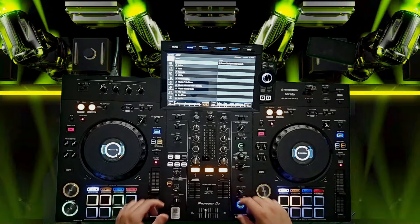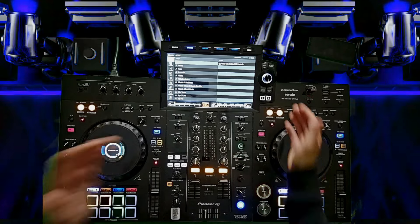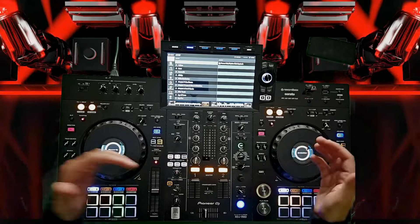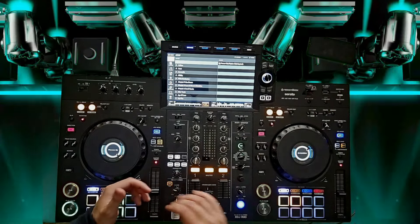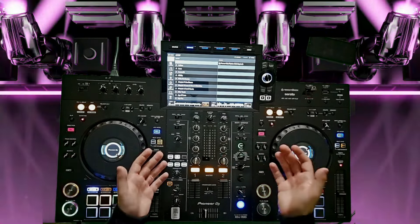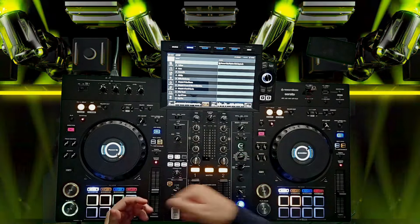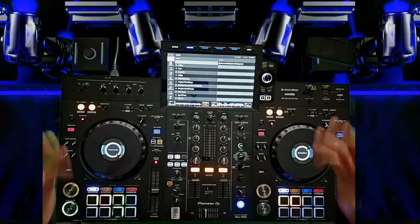This is a two-channel standalone unit. It is compatible with Serato and Rekordbox. If you plug this into your laptop, you can use it as a controller. You can unlock Serato DJ Pro and the core version of Rekordbox. But the main reason to get a unit like this is to use it in standalone — grab a USB stick, transfer all your songs using Rekordbox, and play for the crowd.